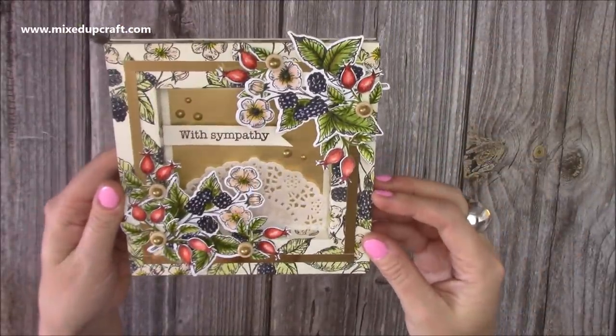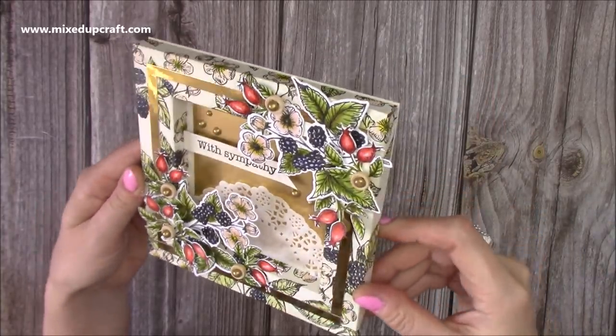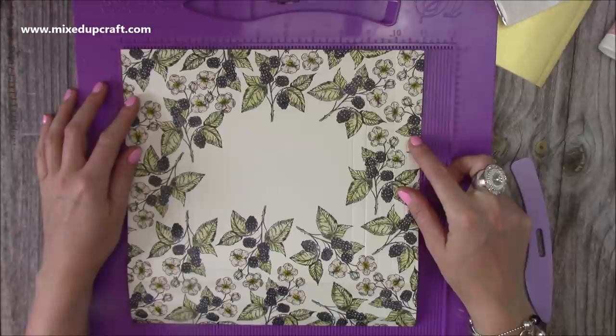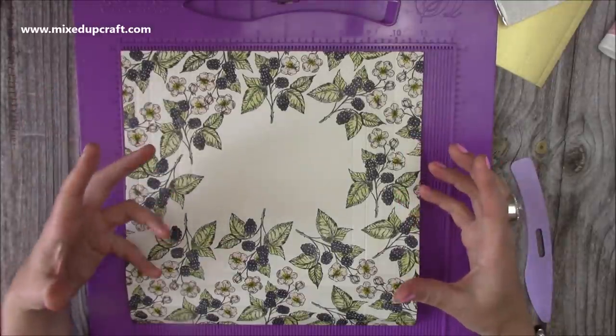So this will fit in my box envelopes — I will link that now and I'll probably link it through the video as well, so you can pop it in there. It makes it a bit easier to post. So let me show you how I've made this really pretty card. You're going to want a piece of 11 by 11 cardstock — you want something that's about 200 GSM because you want it to be able to hold that 3D shape.